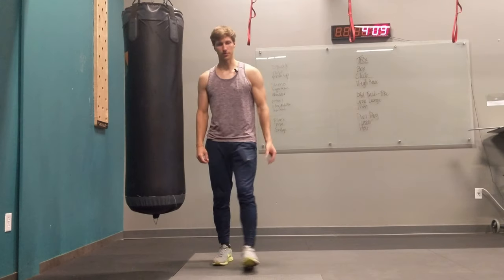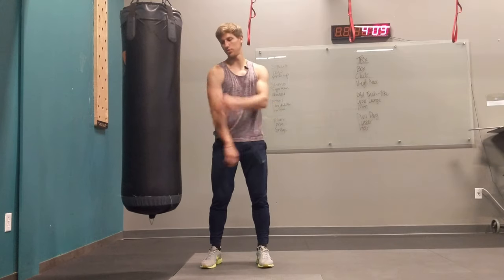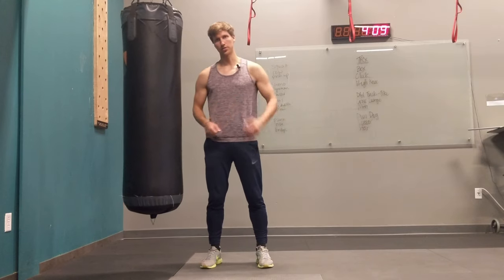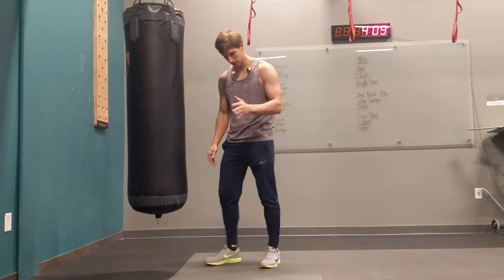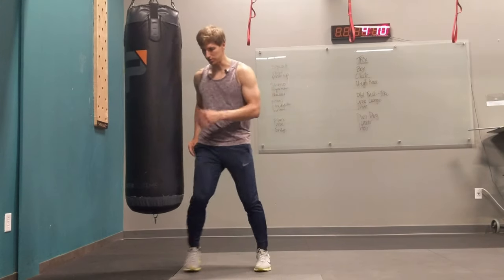For short technique we're going to use basically the entire body: head, shoulders, back shoulders, elbows, fists, your knees as well, and also your hips.